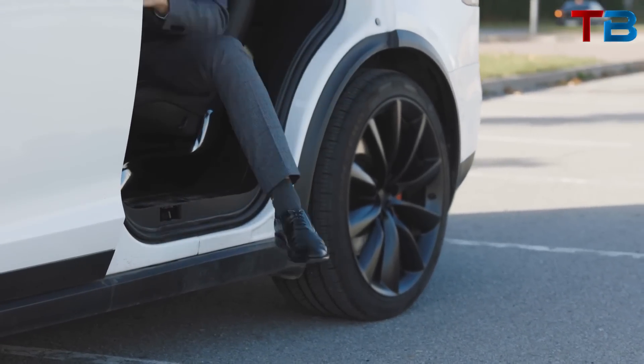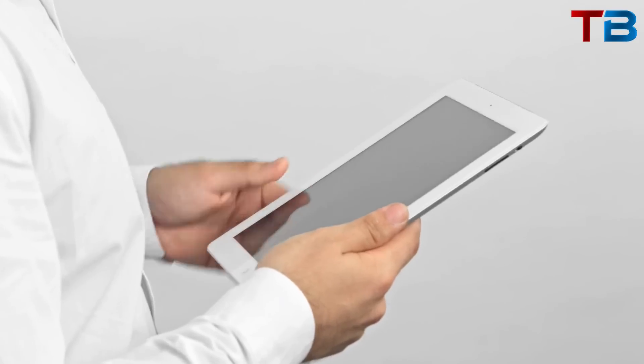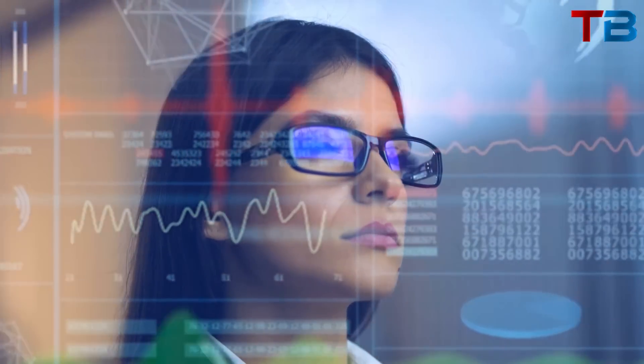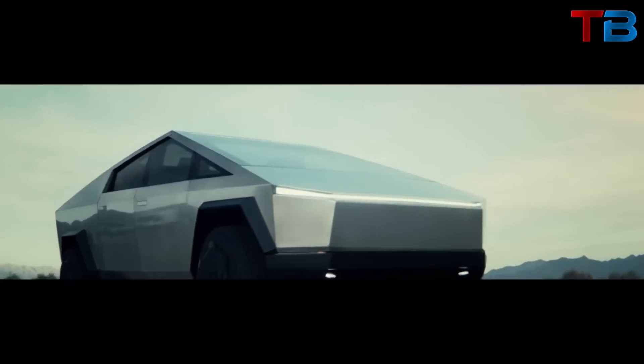Are you ready to step into the future of transportation, to explore a vehicle that's not just pushing boundaries but completely shattering them? Welcome back to Tech Blazer. In today's video, we're going to take you on a deep dive into the specifications, features, and groundbreaking technology that make the Cybertruck more than just a vehicle. Let's get right to it.